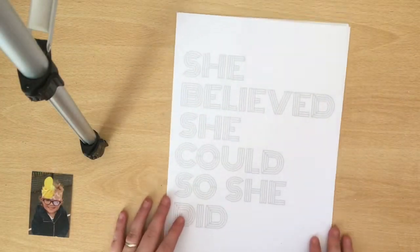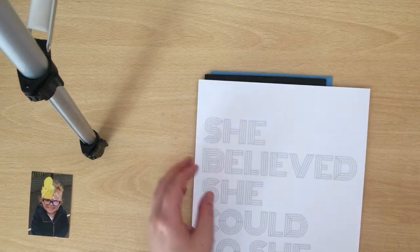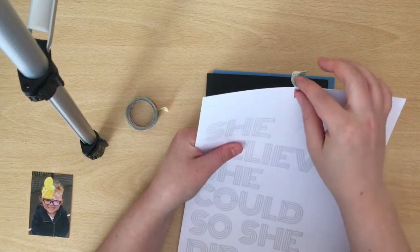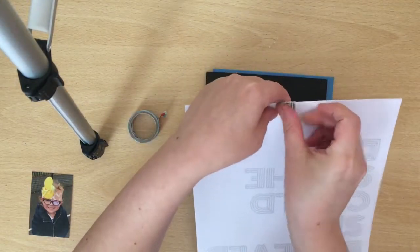Hey everyone, Keela here with my layout for this month's theme on UK Scrap Addicts. Our theme this month is stitching, and this can be done by hand or by machine. I've decided to do mine by hand.